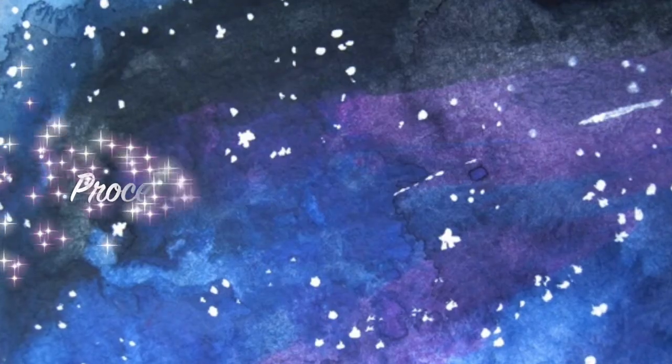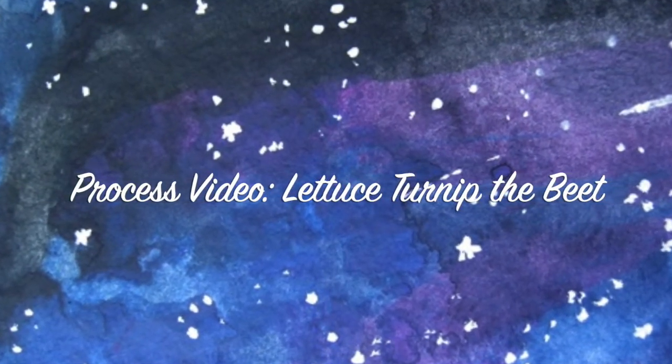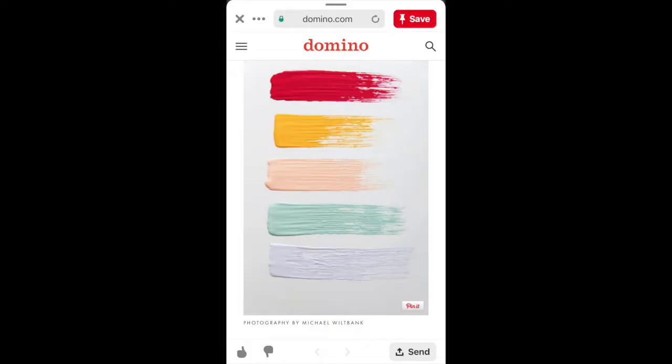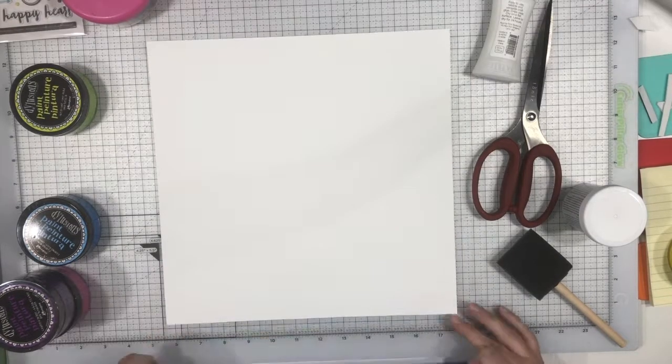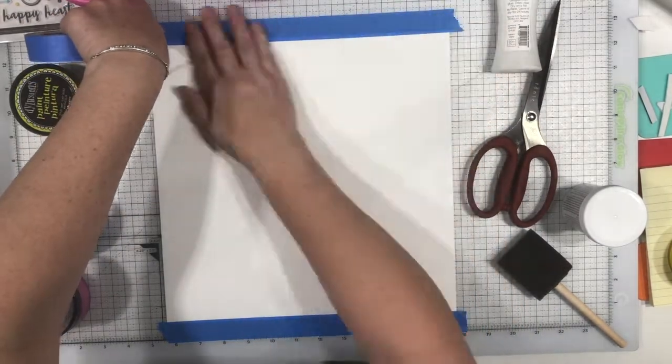Welcome to this month's Off the Board with Pineapple Papers. Pineapple Papers is run by Crystal Barrett and you can go over to her channel and see what she's doing, and she'll have a whole list of ladies that are participating this month. I will try and link their channels down below as well.